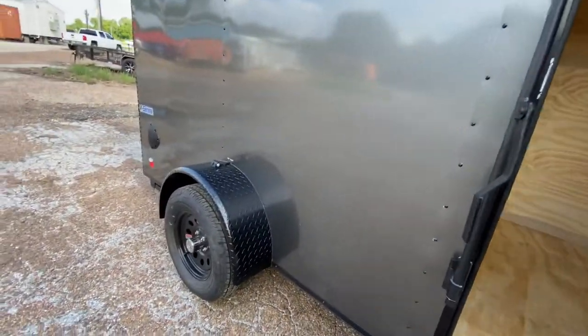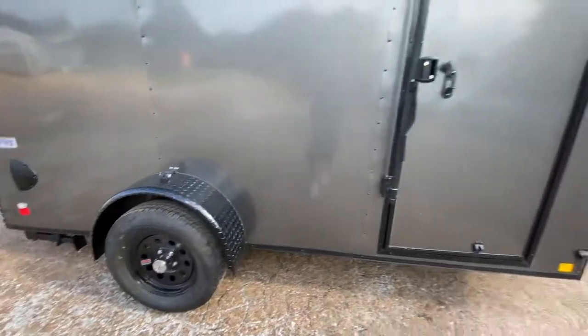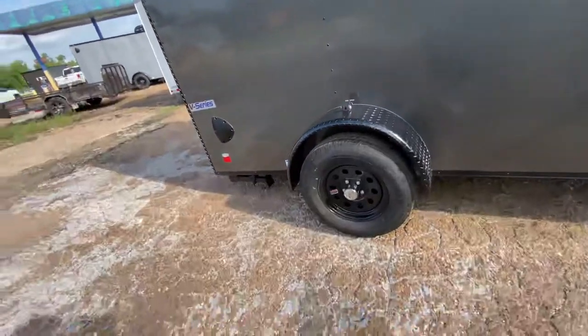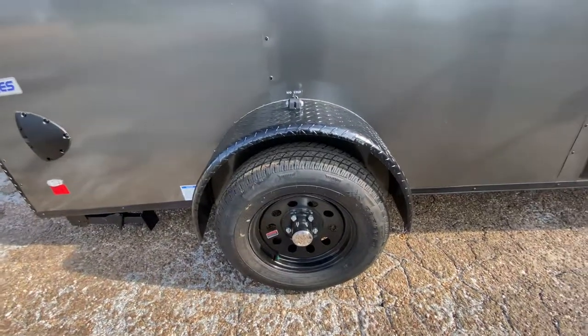Again, this is going to be in the charcoal gray. You've got your diamond-plated steel fenders, LED running lights all alongside the trailer, and two brand new 15-inch radial tires on black mod wheels. These are six-ply tires.